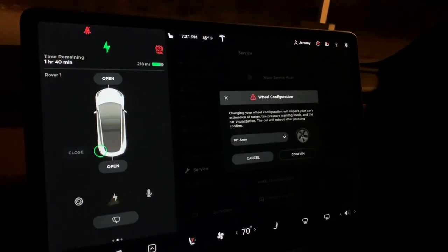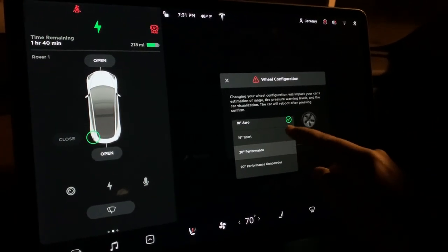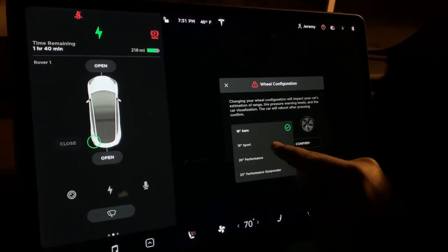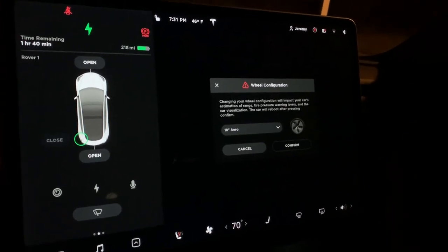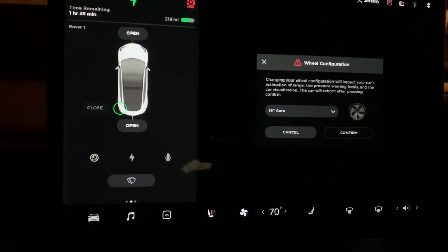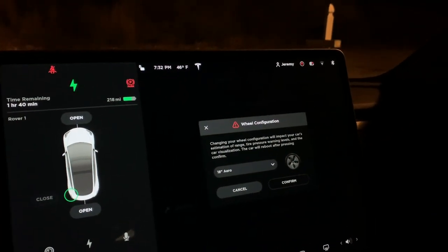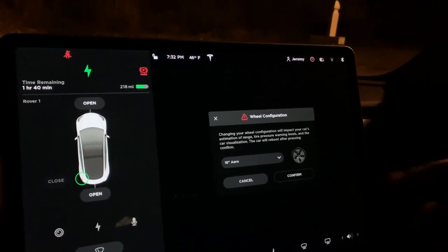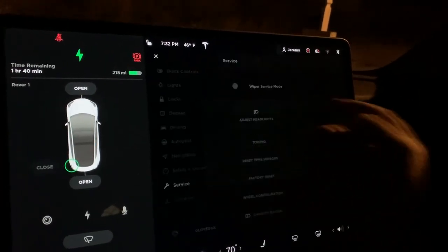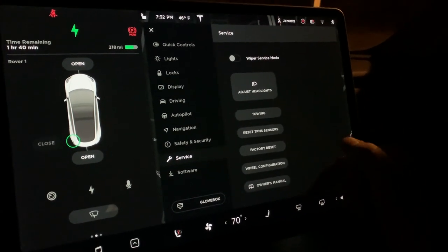You can do a factory reset — I'm not going to click that. There's wheel configuration, which is pretty neat. If you buy any Tesla wheels, you can change your wheel type: the 20-inch performance gunpowder, the 20-inch performance, the 19-inch sport, or the standard 18-inch aero wheels like I have. It automatically updates the look of your car on screen, adjusts tire pressure warning levels for larger tire sizes, and adjusts range estimates.